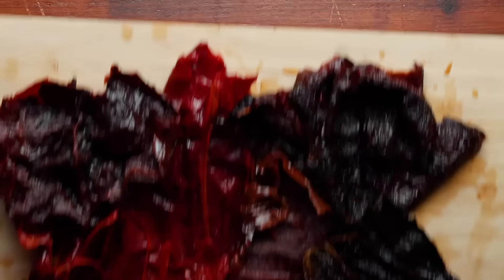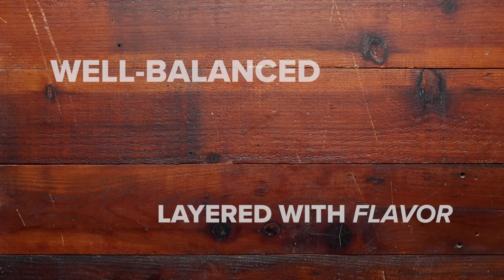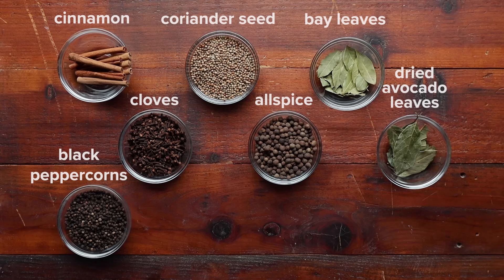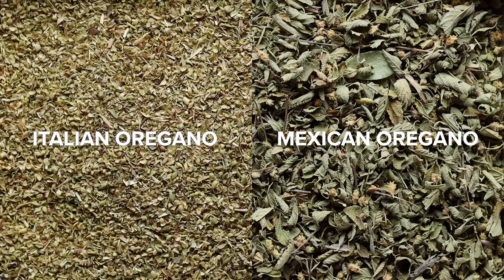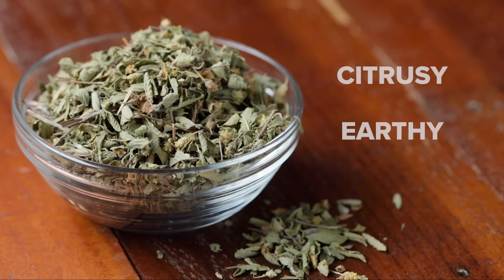But the spice doesn't stop there! Incorporating more spices and seasonings is going to give us a well-balanced birria that's layered with flavor. Everyone has their go-to seasoning for birria: cinnamon, coriander seed, bay leaves, cloves, allspice, dried avocado leaves, black peppercorns, cumin, and Mexican oregano. There are two types of oregano—Italian and Mexican. Italian oregano has minty undertones, while Mexican oregano has more citrusy, earthy undertones.